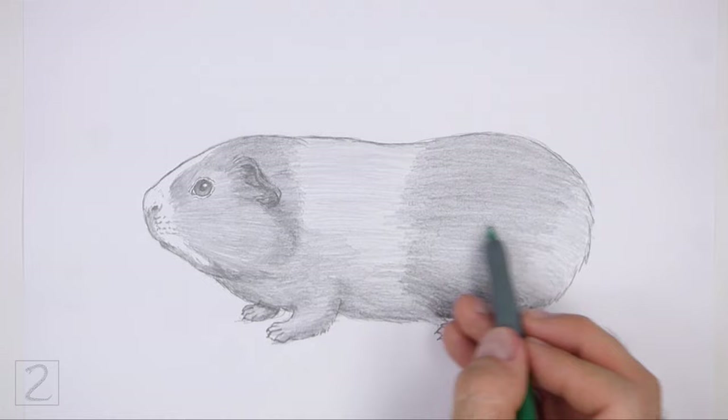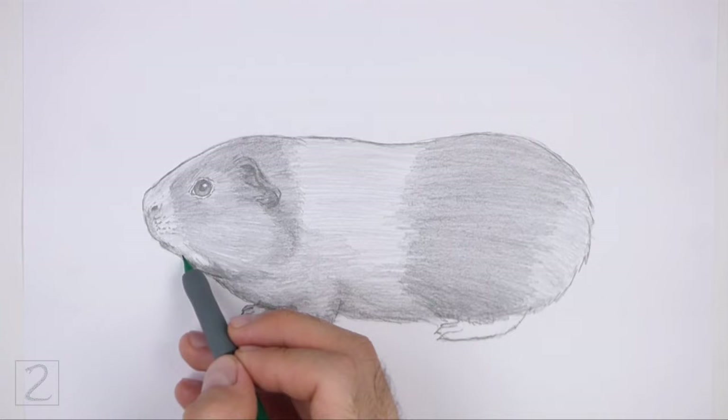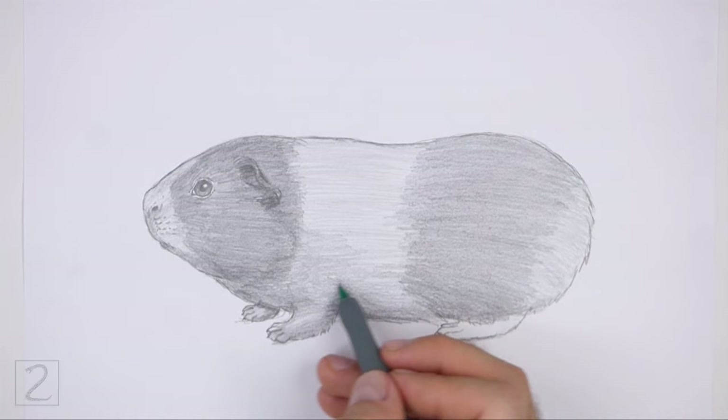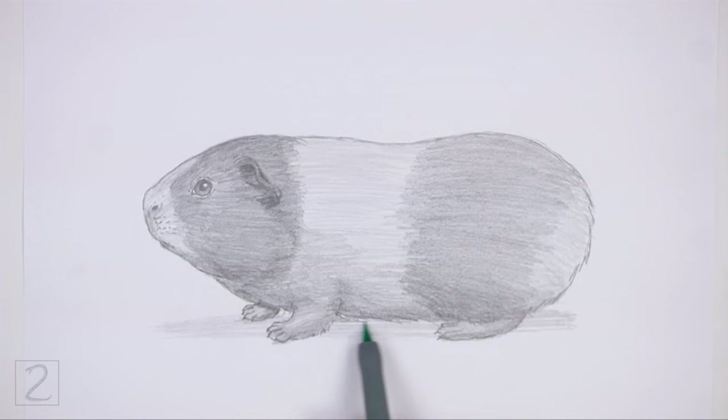Use a darker value throughout the body to create some shadows — shadows will give the figure more dimension and volume. Draw a cast shadow at the bottom using a medium value. Shading can be time consuming, so be patient and take breaks. Keep shading until you're happy with the result.